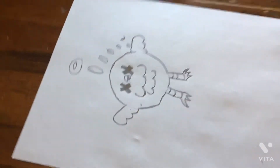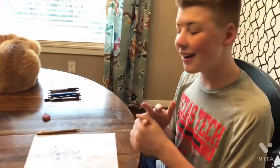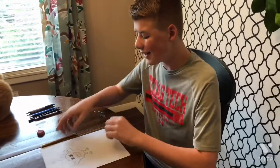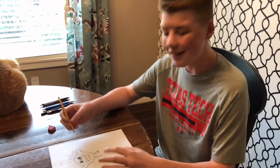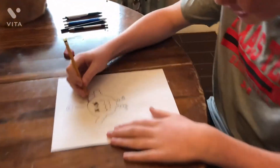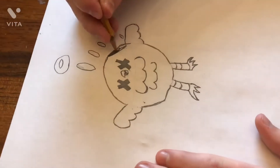We have finished outlining our little mascot here. Now we are going to shade our mascot to make it look more realistic, and at the end we are going to color.